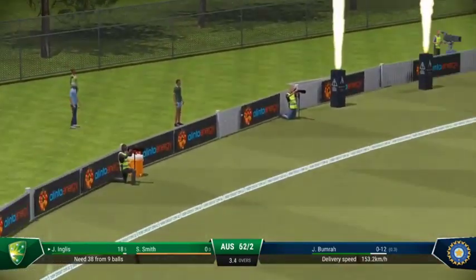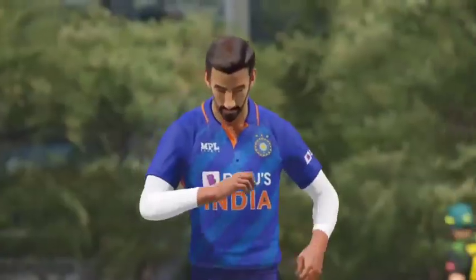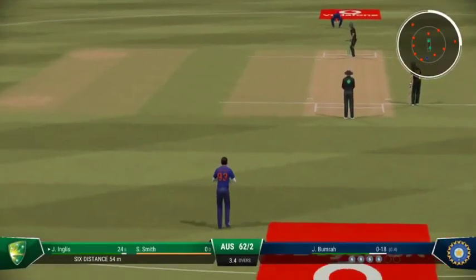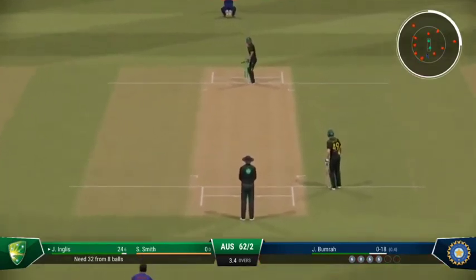Good bit of timing there. Managed to get on to the front foot early, and just incredible power to loft that one over the boundary. Shots are certainly being played at the moment — some good batting mixed in with a little bit of good fortune. That's two boundaries in two balls.